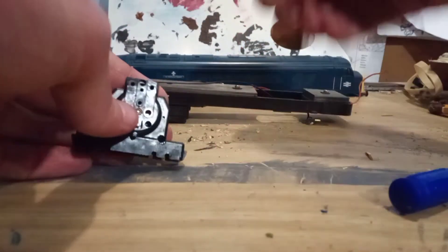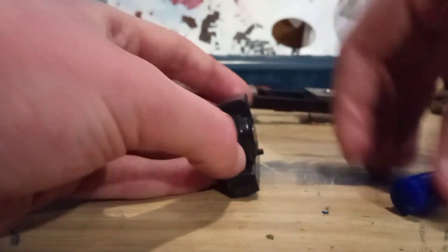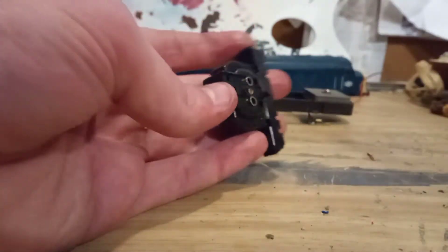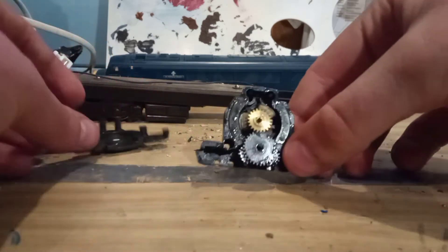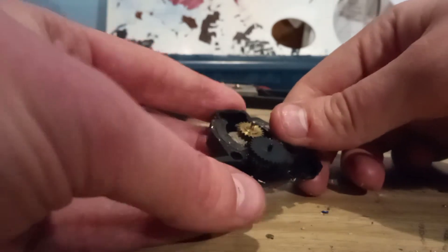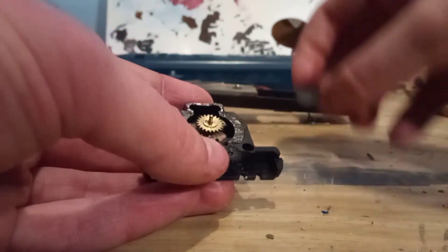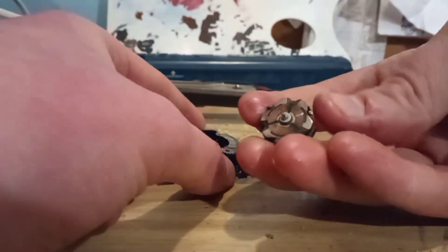Now that those two screws are out, we can put them to the side and the front should pop off. There you have it — we have access to the commutator. As you can see there are the remaining gears and the motor we needed to access in the first place. Just remove the cog that's in the way — we don't need it in right now — and now you have the commutator.